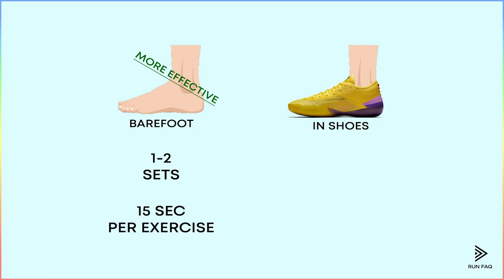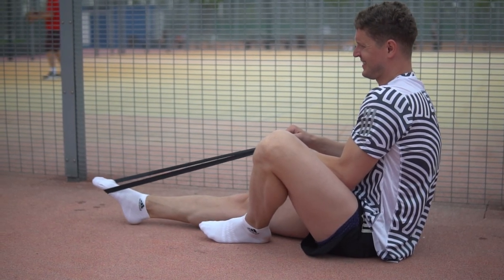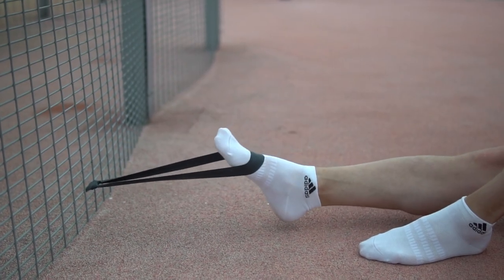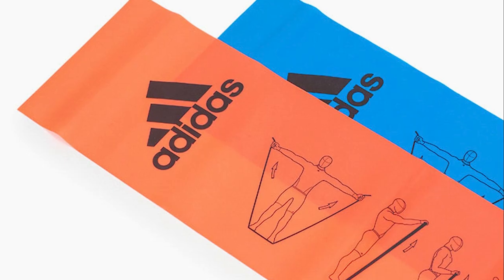Wearing shoes is not as effective, so we suggest two or three sets per exercise. Let's start with resistance band exercises. You can choose any band, from cheap options to professional ones.